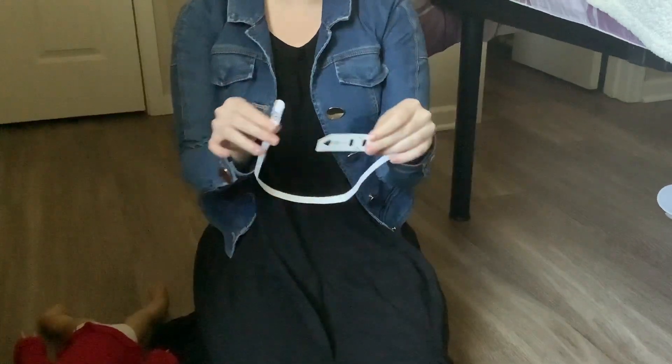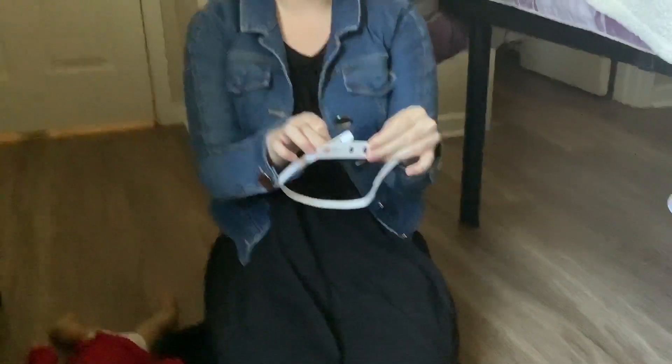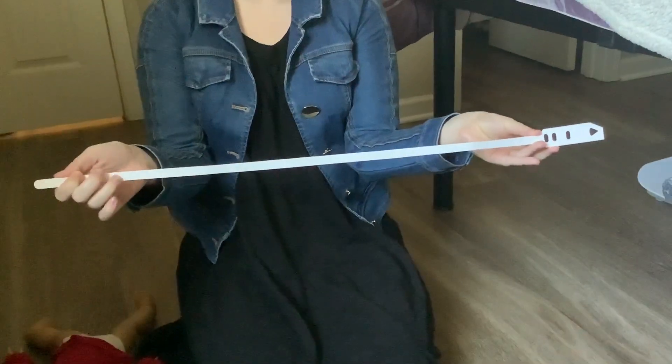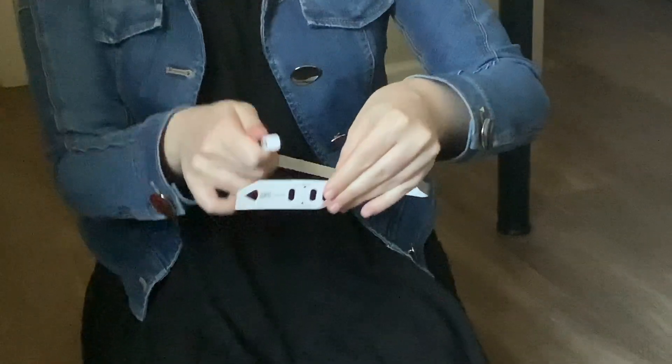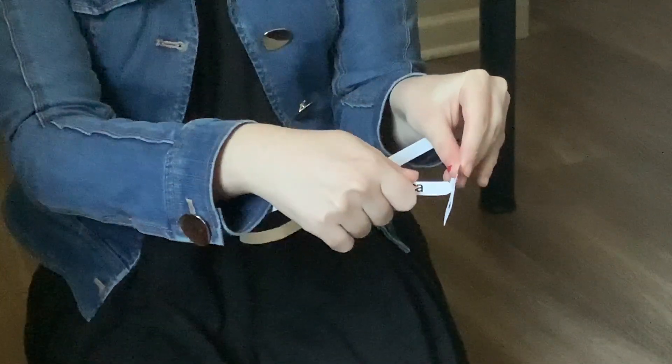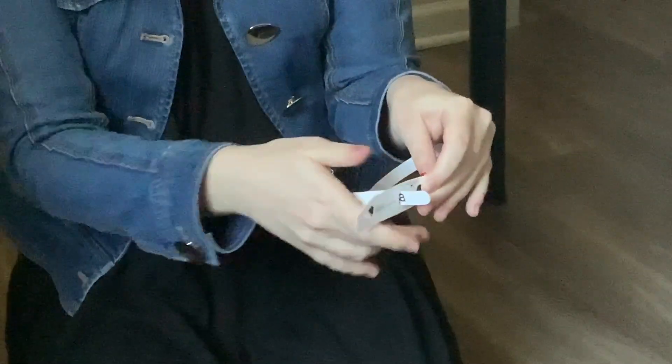To set this up, what you want to first do is skip this triangular cutout and go to the first oval orbital cutout. From the back — the side where there are no numbers along the tape — you're going to want to stick the slim end of the tape through and pull it slightly.